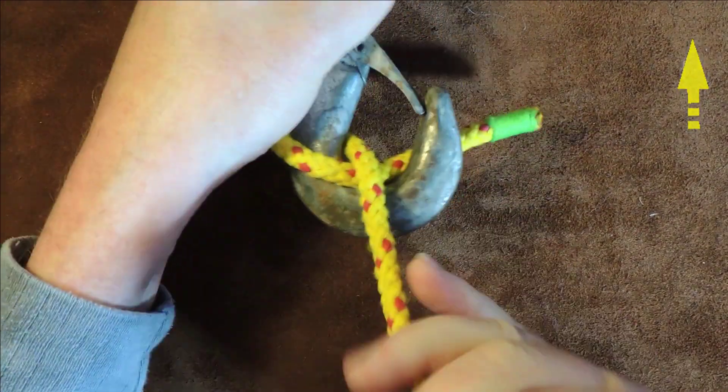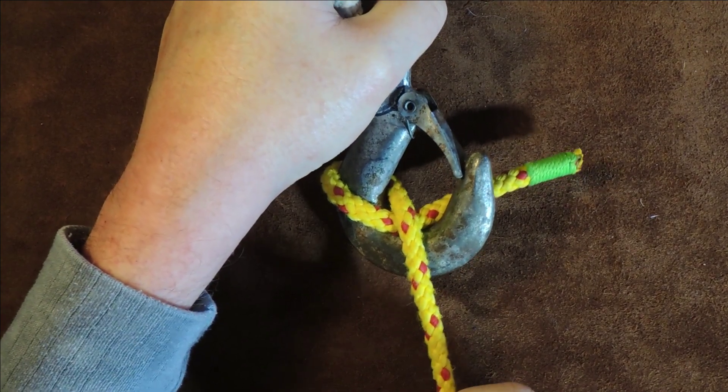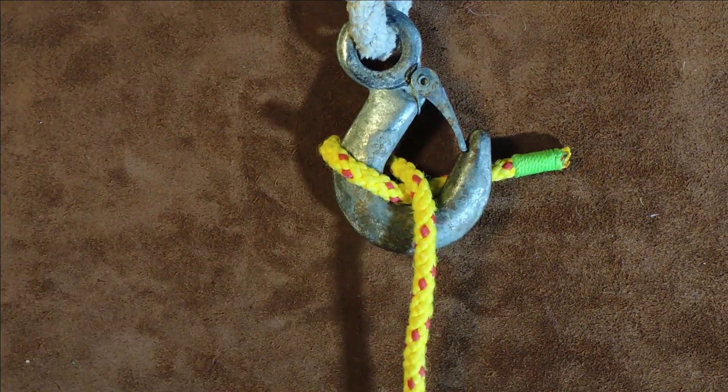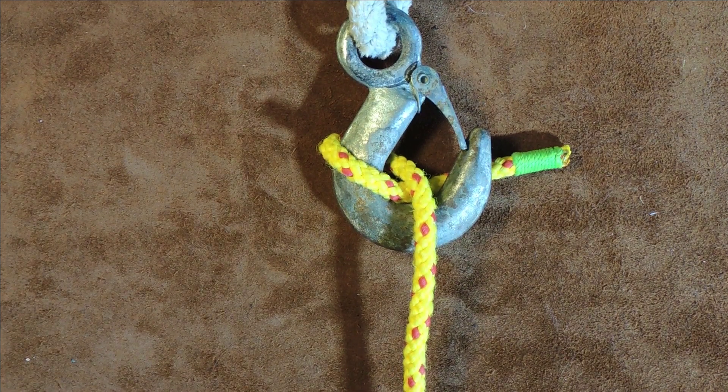...that is locked in place, and no matter how hard I pull on that it's not shifting. I'm sure at some stage it will slip, so I would say it was probably used in the good old days for lifting lighter loads. Anyway, that is the Blackwall Hitch — let's get on and tie the doubled Blackwall Hitch.